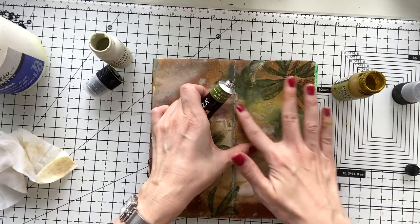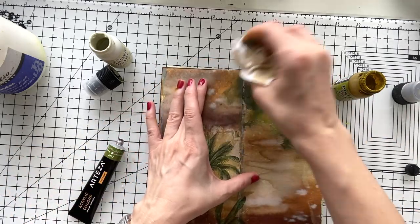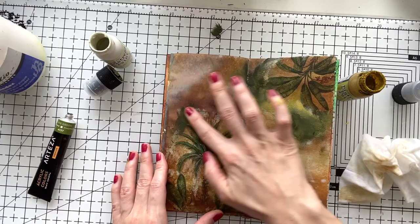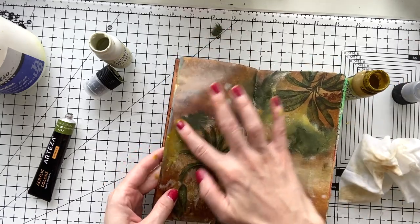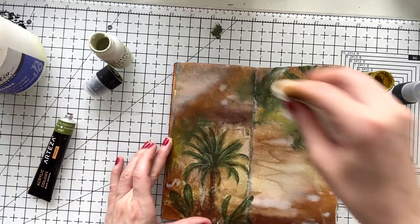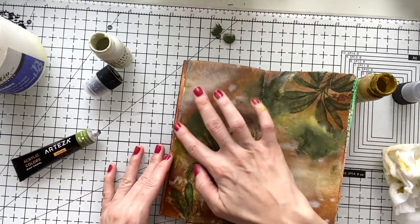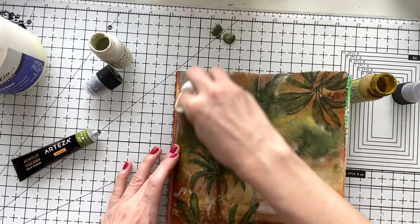This is the olive color from Arteza that I have in my 60-color set. I have a discount code from Arteza if you want to purchase their paints — I'm going to leave the links down below. They have sets of 12, 24, and up to 60 nice acrylic paints that you see from the tube here, and it's quite a good price considering the amount of colors you get.